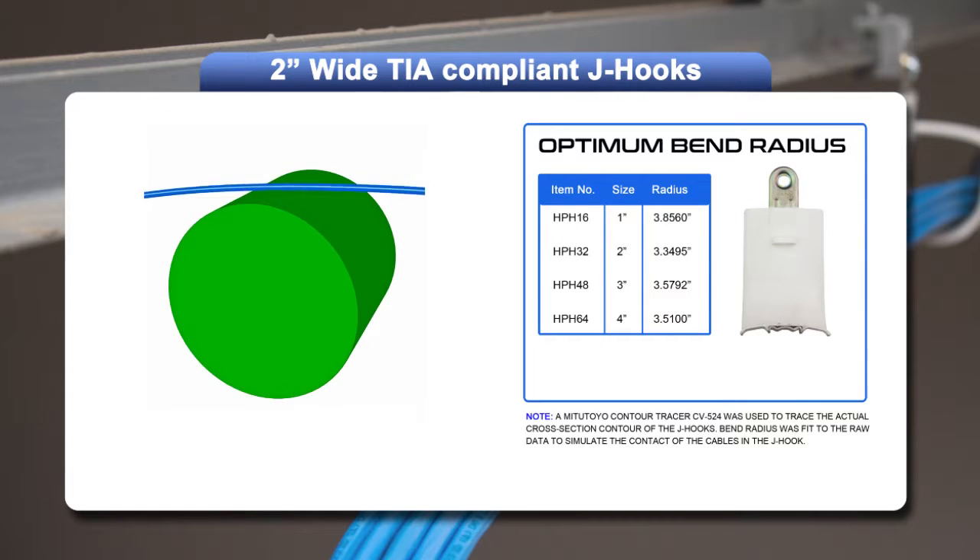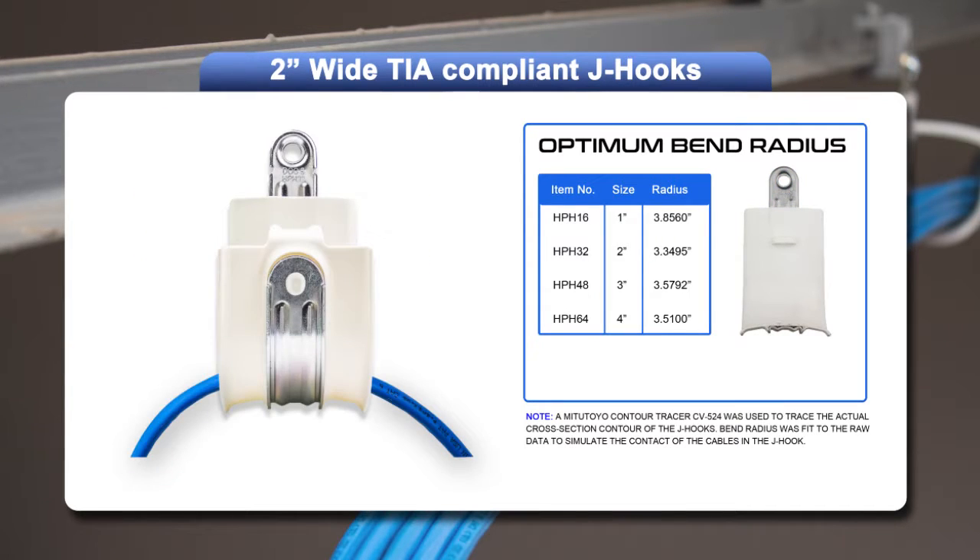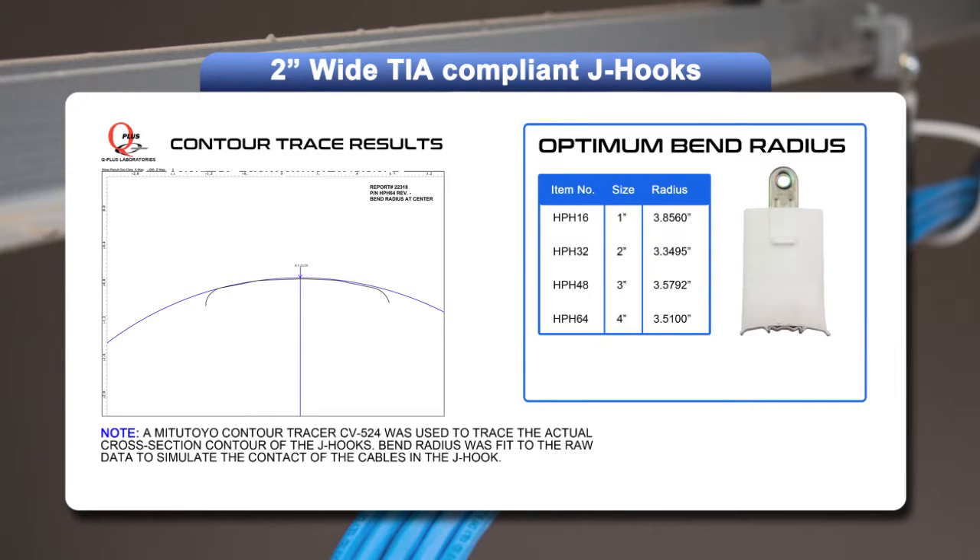Now, imagine laying that same cable on a cylinder. There are no pressure points and no kinks. The design of the all-new HPH J-hook provides an average bend radius of 3.57 inches — the largest radius of any J-hook on the market.